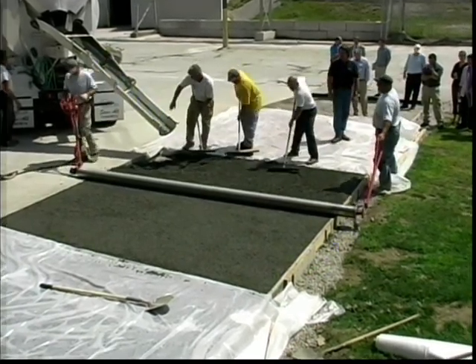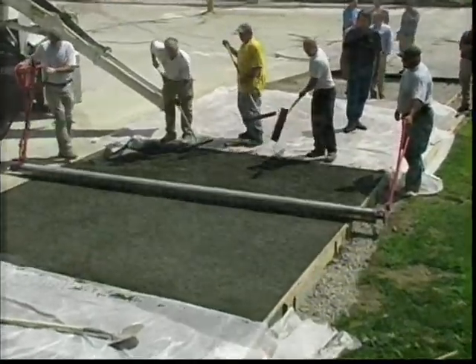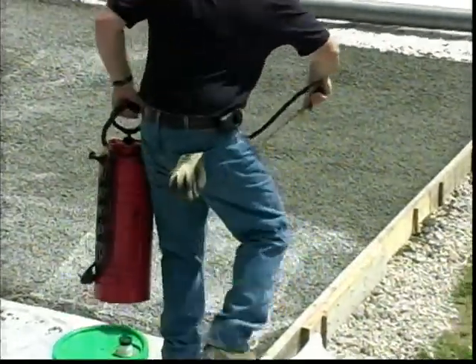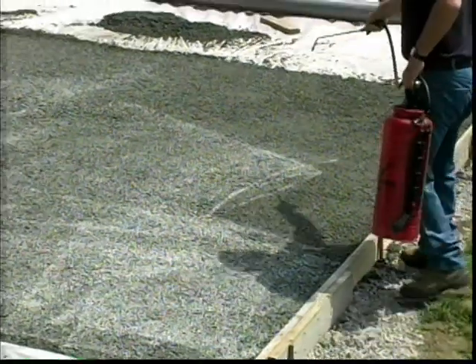These voids allow water to percolate through the concrete. Pervious concrete placement should be completed within 15 minutes. A quick placement decreases surface evaporation and traps the internal moisture for the hydration process.